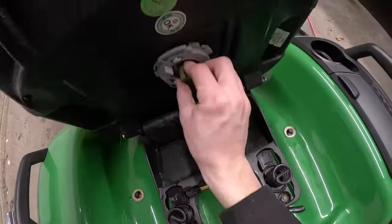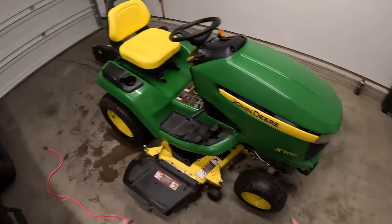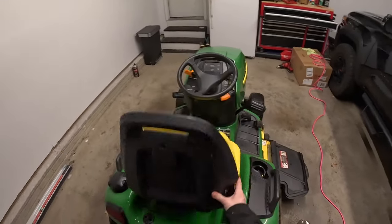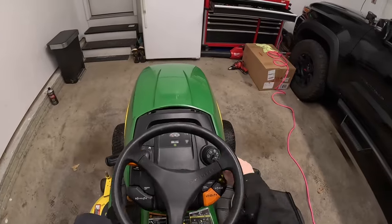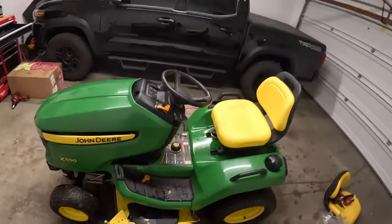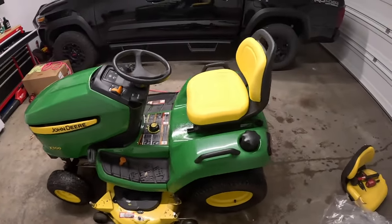That snapped back on. Put this back in — clicks back on, boom. Now that we've got the new seat on, we just need to make sure since we messed with the sensor that it's connected correctly, because if it's not making a connection the tractor is not going to start. The sensor works — if I would have left the parking brake off when I got up, the tractor would have shut off. That's what that sensor is there for. Now I'm going to grab my detailing supplies, buffer, some polish and wax, and polish all the faded green paint.